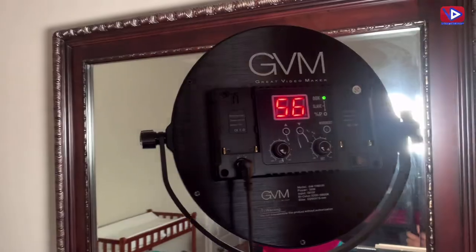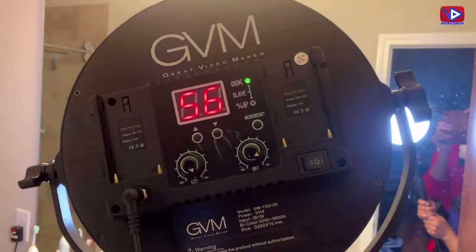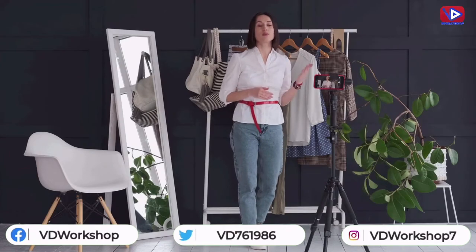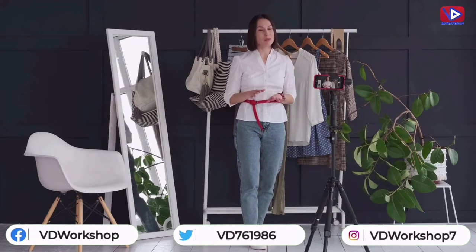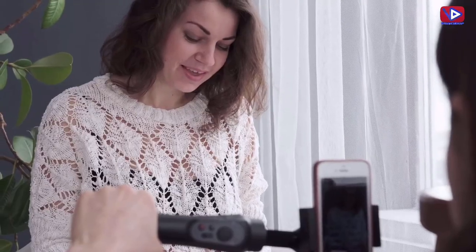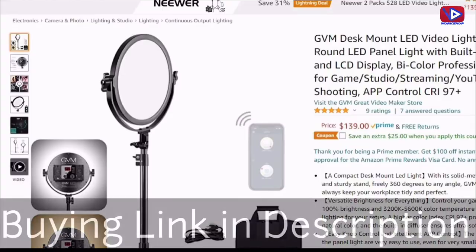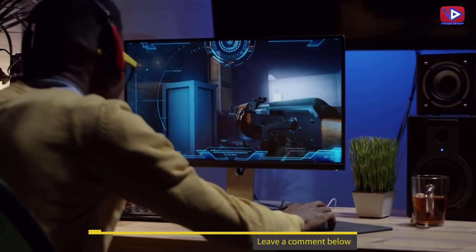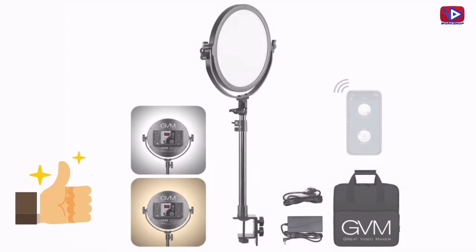GVM provides professional USB-based tech support, a 1-month money back guarantee, and a 1-year free replacement warranty. This bi-color professional light is best for gaming, studio, makeup, streaming, and YouTube video shooting. Its price is $139, with a $25 discount coupon available on Amazon. If you are interested, the buying link is in the description. That is it for this video. Thank you for watching and see you next time.